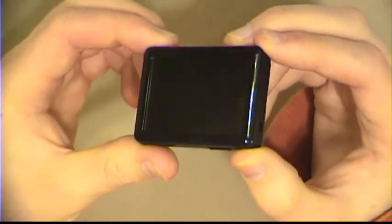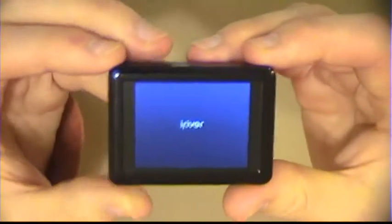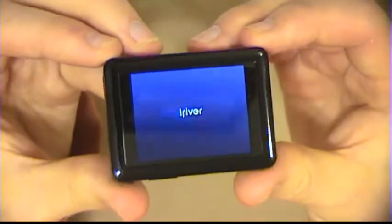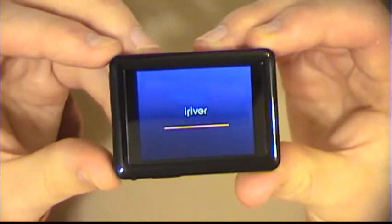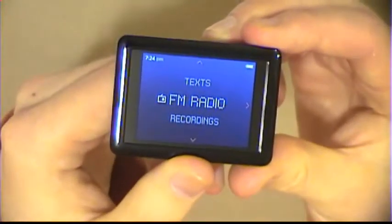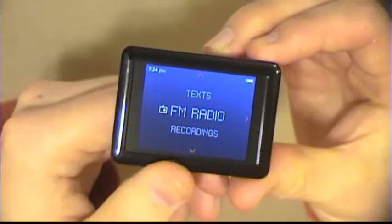Now I'm going to turn it on. You've got to hold down the button for about three seconds — it takes about five or six seconds to fully boot up. There's your menu.